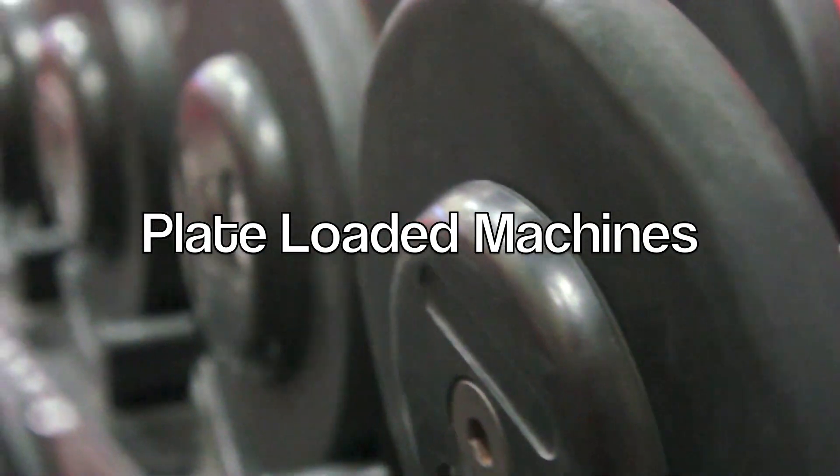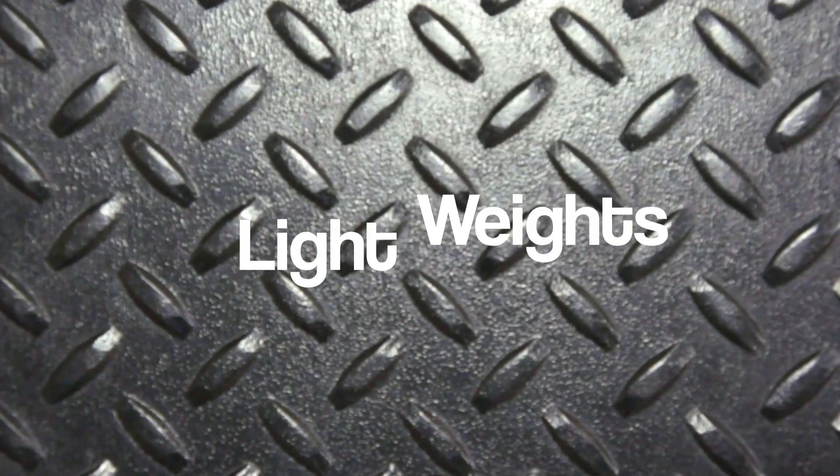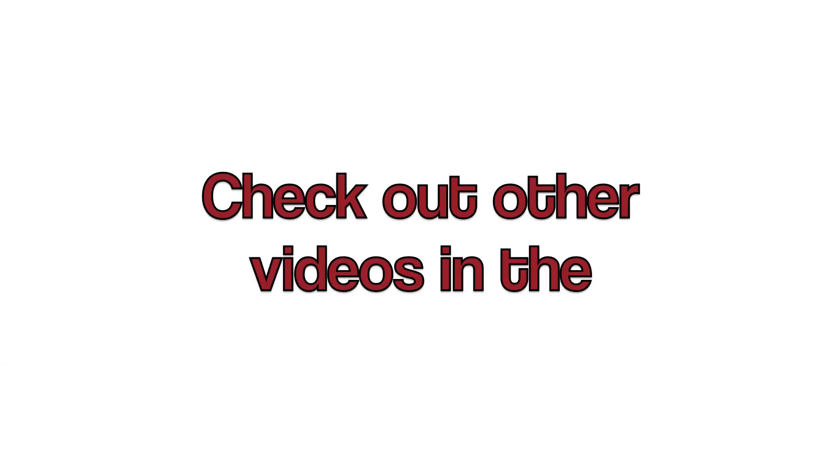Thanks for watching the video on the plate loaded machines. Remember when you're lifting to start with light weights. Always breathe during repetitions and keep a slow, steady pace. We'll see you next time.